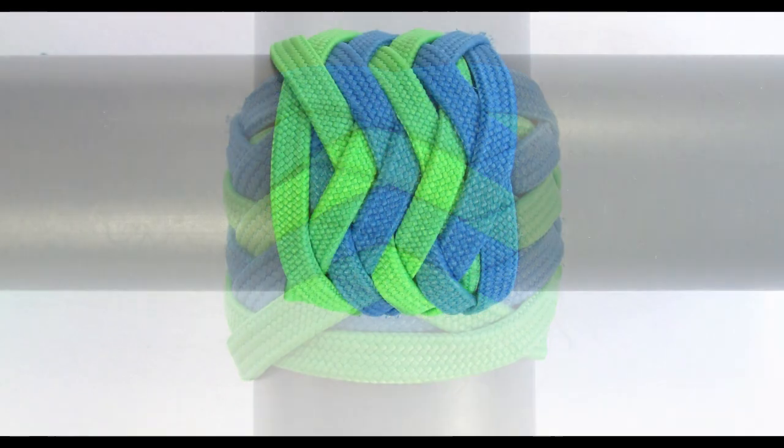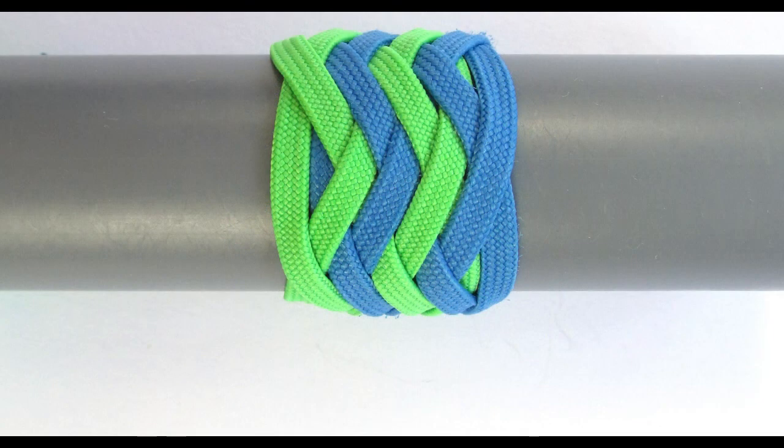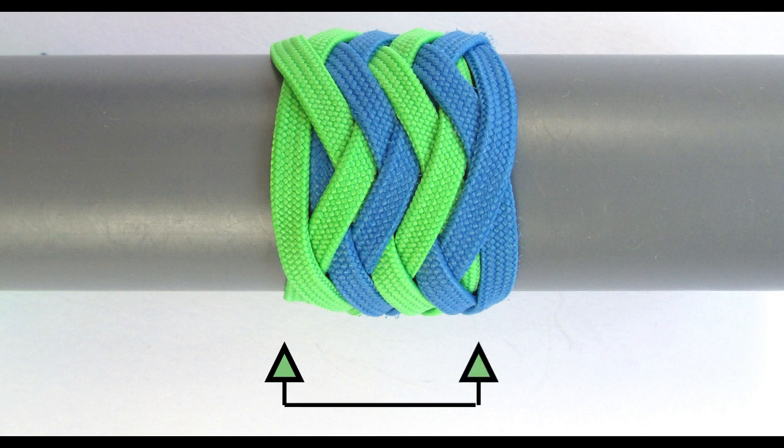If we take a look at how a type 2 pineapple knot is constructed, we can see that the primary knot has its left bights on bb1 while the right-hand bights are on bb2. The second knot, the interweave, has its left bights on bb2 and the right-hand bights on bb1.